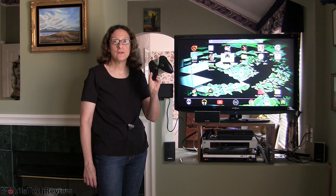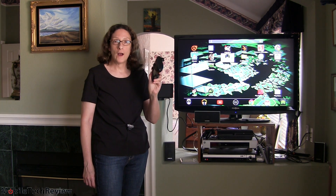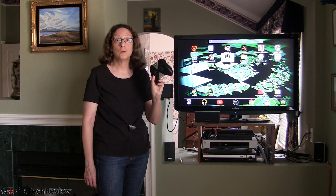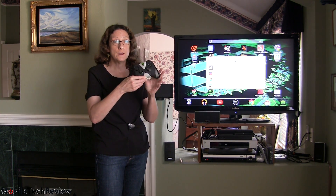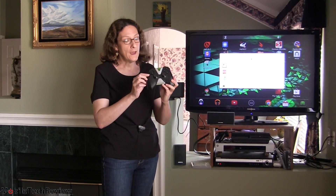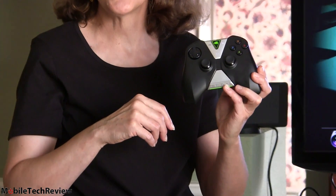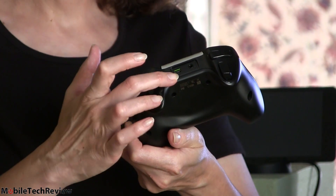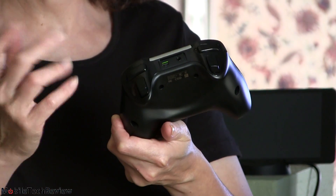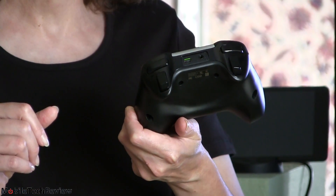The wireless controller is a very well-built item. It should be — it's $59.99. It's wireless and uses Wi-Fi Direct, not Bluetooth. You can see the usual twin joysticks, the D-pad, X, Y, B buttons — the usual layout you'd see on an Xbox-style controller. Two shoulder buttons on the back. For charging, it has a micro USB connection; you can use the Shield tablet charger or your PC.